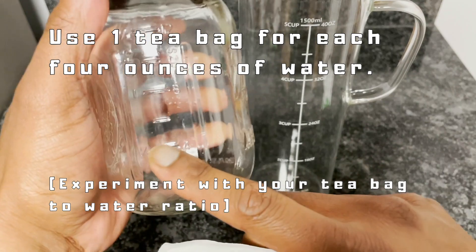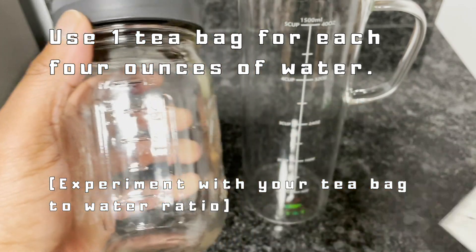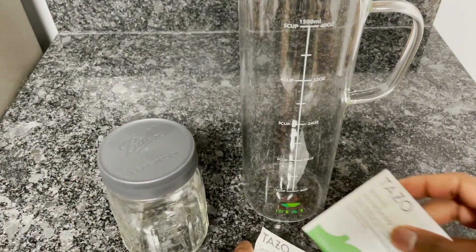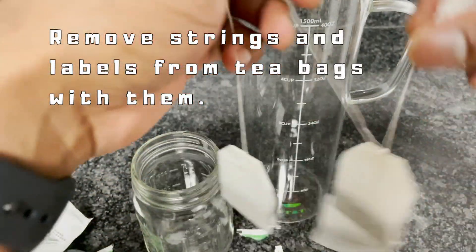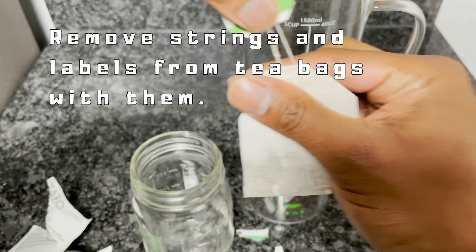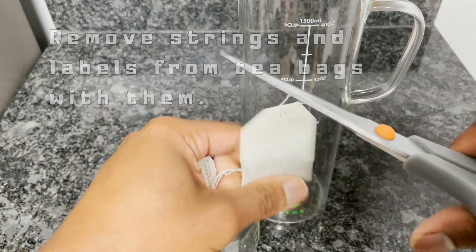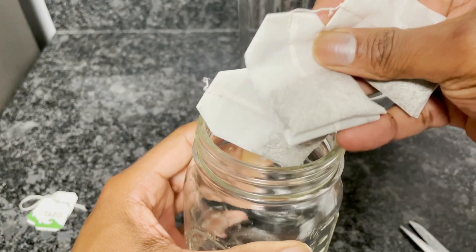For cold brew tea I like to use one tea bag per four ounces of water. I'm going to make a 12-ounce cold brew in the glass mason jar, so I need three tea bags. If you have tea bags with strings and paper tags, we don't really need all that. I like to cut the strings off just a little bit above the tea bag — we don't want to cut into the tea bag and let the leaves out.